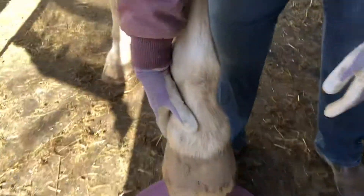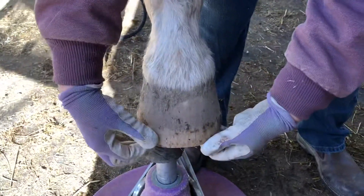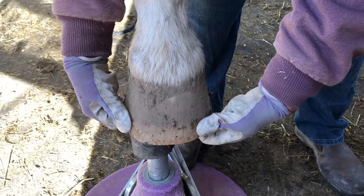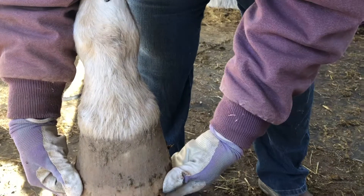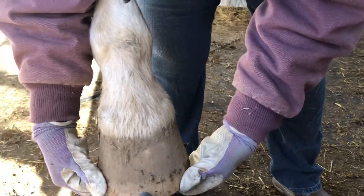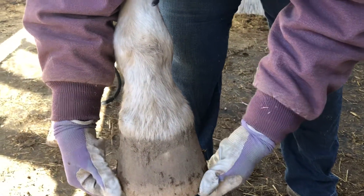I'm gonna start now. So when you go underneath, you can feel where the sole is. Feel it? You can feel where the gap is — about a half inch or a third of an inch. About a third of an inch.